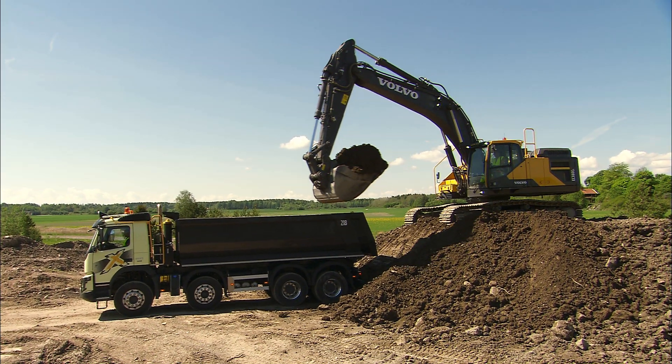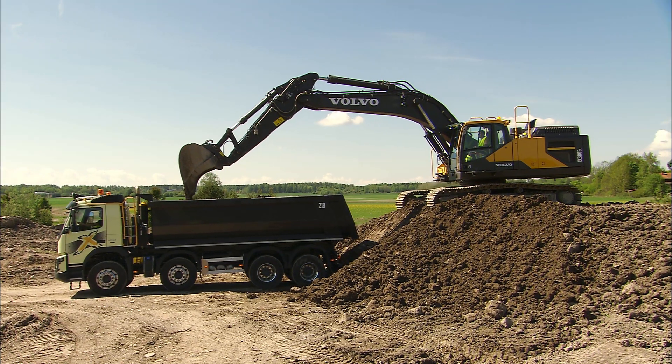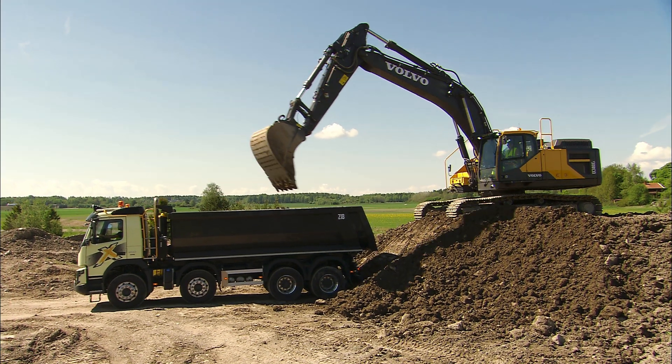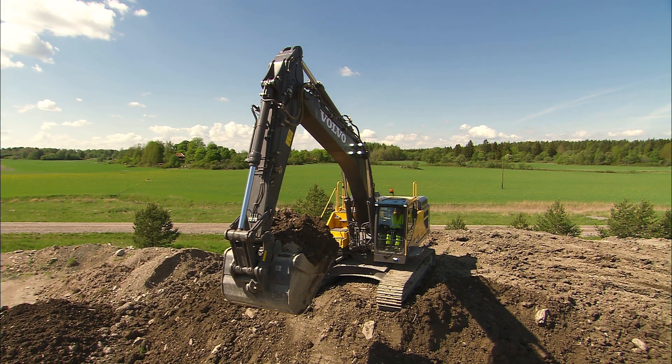Fill the truck body as much as possible without overloading. Running with 90% filled bodies is not efficient. Fill the bucket and raise it into the air to be ready for the next truck, or prepare the ground so that the truck can get in closer to you.